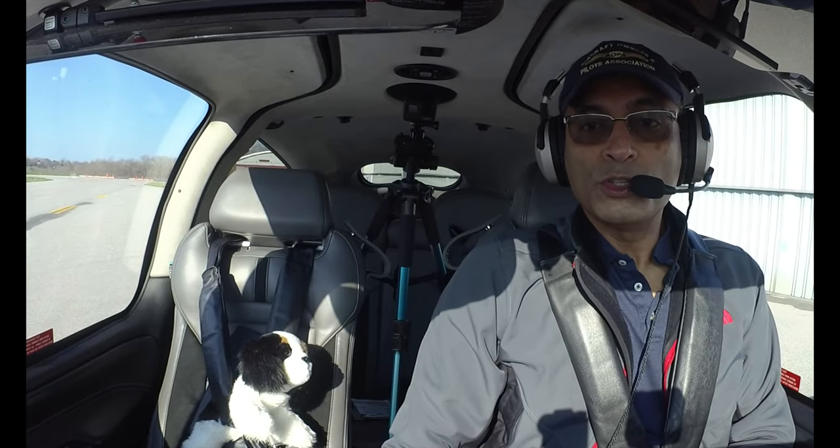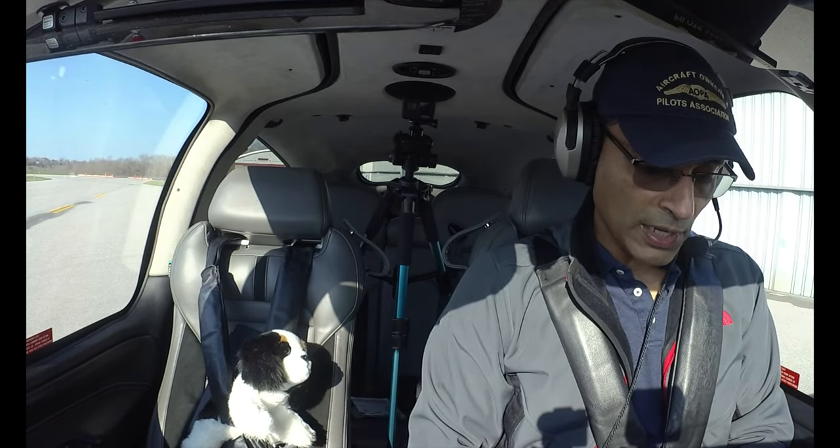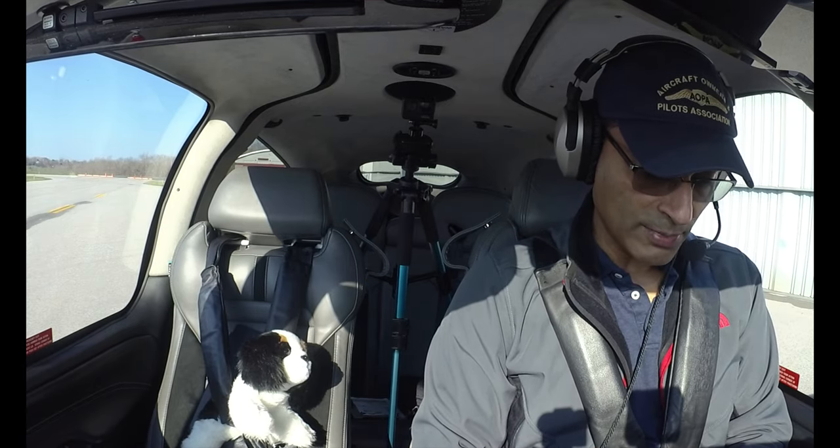Today we're going to go to Newport, Rhode Island, which is a really scenic part of Rhode Island, right by all the water and the Rhode Island Sound. On the way, we're going to do some practice of a bunch of basic flight maneuvers. And we're also going to play around with some cameras — I've got some new camera angles that I'm eager to try.